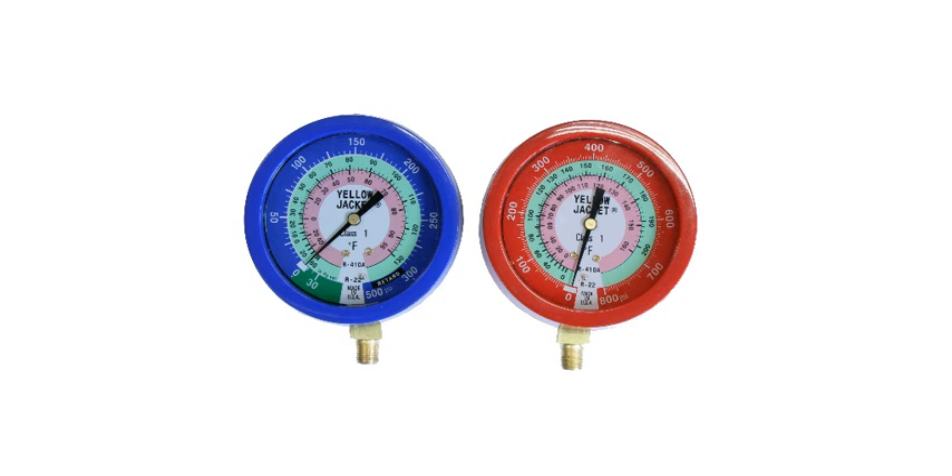The first thing we'll look at is the outer ring of the low side pressure gauge. It goes from 0 to 500 psi, and its working range is 300 psi. This is the pressure portion of the gauge and it does indicate the pressure of the refrigerant when it's connected to the low side pressure port.